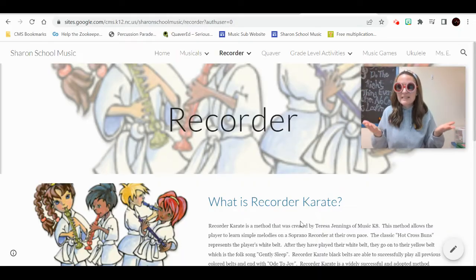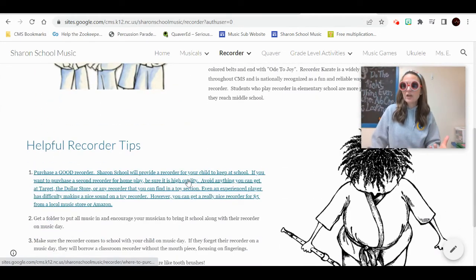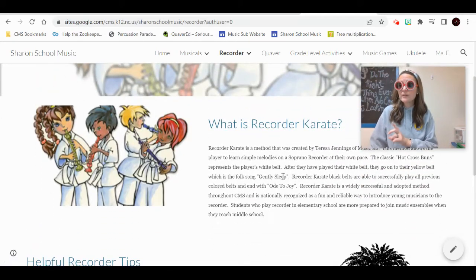This is Miss E's music website, and I have a bunch of resources for recorders. Let's quickly pop through them. The big thing you may want to know is how to purchase one. On this page we'll talk about the basics of recorder, how to take care of your recorder, helpful hints for the recorder. If your family is curious about recorder karate, here's a little info for them.